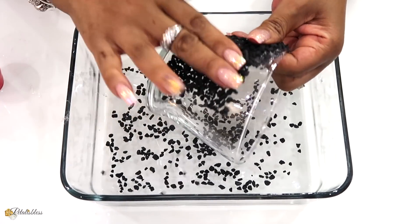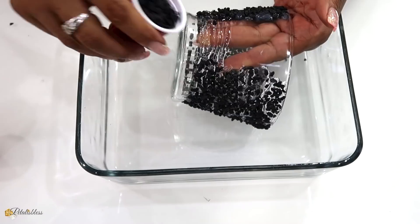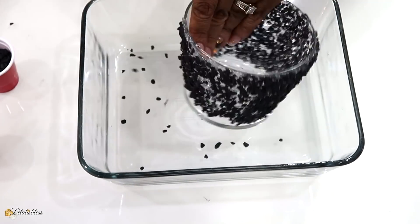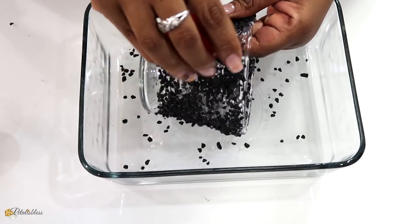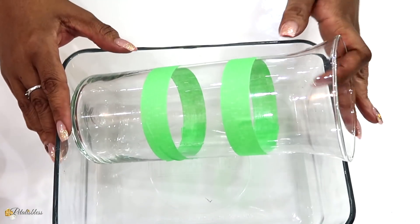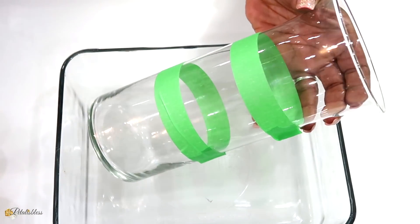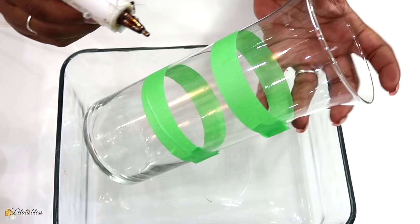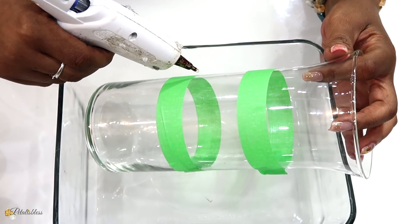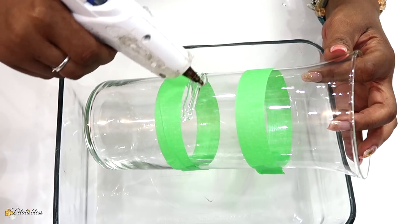Here is our tall vase, which I used some painter's tape to mark off the place where I want the stones to go. So now we're just going to do the same thing with this vase — apply the hot glue and then put our stones on that, to help spruce up your home on a budget.